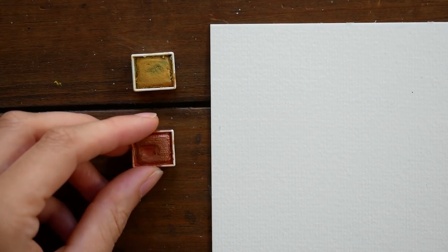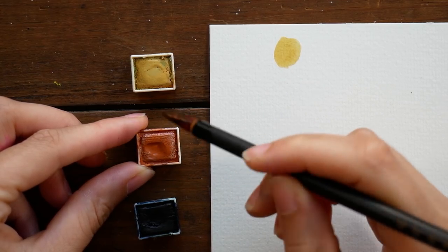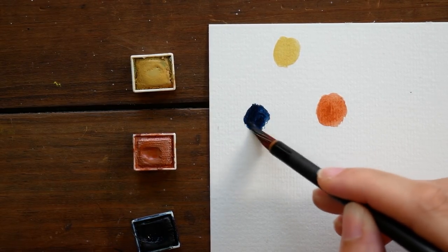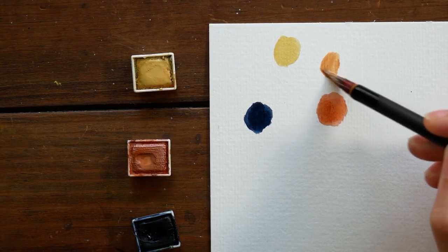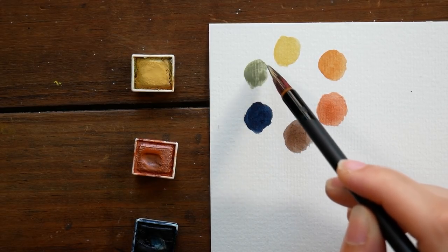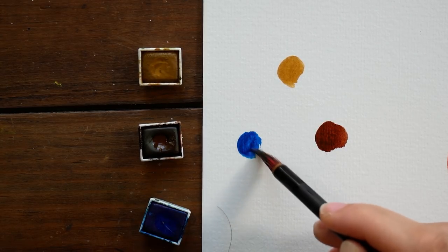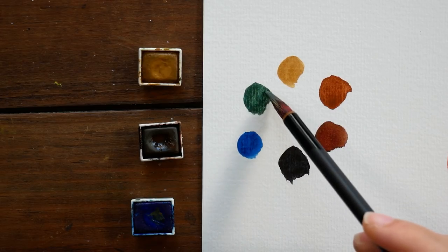But you don't necessarily have to use such direct primaries, which is the main thing I wanted to talk to you guys about today. You can also vary it up by using different types of color to represent your primaries. So here I have some earthier colors from my Prima Marketing Decadent Pies set. I actually really like the little color wheel that those ones make — it's very earthy and soft and beautiful. And you can see that just by varying the color that we use, we're going to get a very different variety.